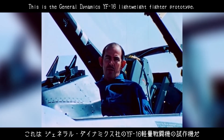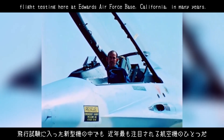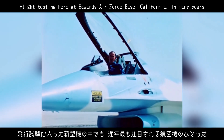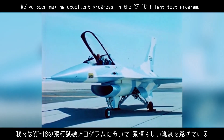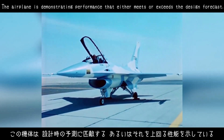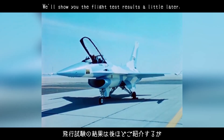This is the General Dynamics YF-16 Lightweight Fighter Prototype, one of the most exciting new aircraft to enter flight testing here at Edwards Air Force Base, California in many years. We've been making excellent progress in the YF-16 flight test program. The airplane is demonstrating performance that either meets or exceeds the design forecast. We'll show you the flight test results a little later.